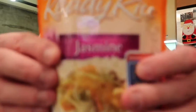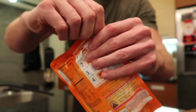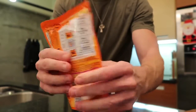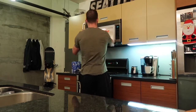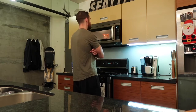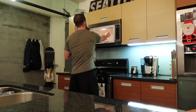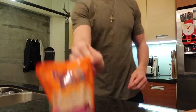First things first is the Uncle Ben's jasmine ready rice. This is very easy to make — you just simply tear off a little corner of the bag, start mashing it up a little bit with your hands to break up all the rice particles, get everything nice and loose, and pop it in the microwave for 90 seconds. This rice is a very excellent source of carbs — it's low in fat, basically sodium free. A single cup comes with about 52 grams of carbs, 2.5 grams of fat, 5 grams of protein, making this an excellent clean carb staple.